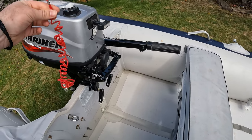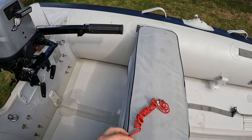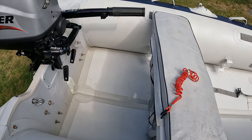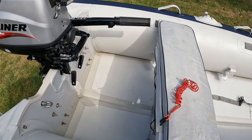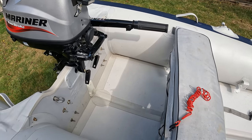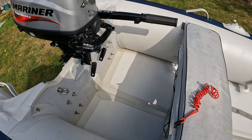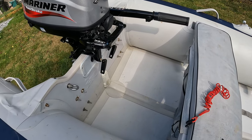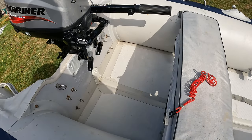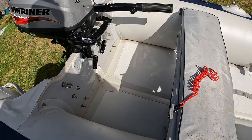Another quick tip regarding kill cords: if you've got more than one person on board, you might want to get another kill cord for your passenger. If you've got the only kill cord and you fall over or lose it, your passenger will have no means to start up the engine without it. Have two or more kill cords on board if you have more than one person on board.